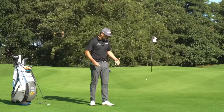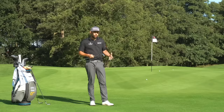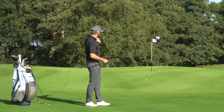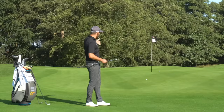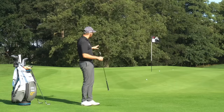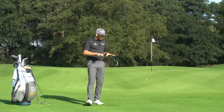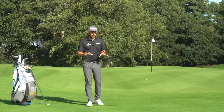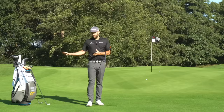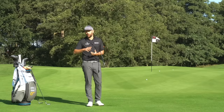So with chipping, I'm pretty much going to use one technique, one setup, one motion, but I use different clubs to make the ball do different things when it lands on the green. With the tools I have in my bag, even with just that one technique, I should be able to get pretty close to wherever that flag is on the green. That is what I would class as a chip shot: played from very close to the green, using a variety of clubs, with the ball spending more time rolling on the ground than flying through the air.